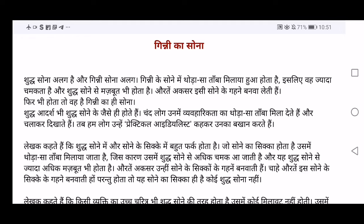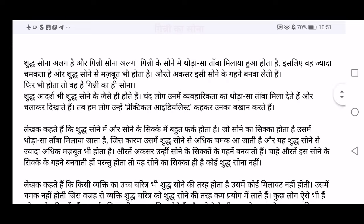Aurte aksar isi sone ke gehne banwa leti hai. So we women make gehne, that is jewelry, of this gold only — Ginni ka Sona. But remember, it is Ginni ka hi Sona. The jewelry you are using is very beautiful, very shiny. But remember it is Ginni ka Sona — a gold which has copper mixed in it. It is not pure gold. We become very happy and show gold jewelry to others, but the writer is saying don't think that this is fully gold — copper is added in it.